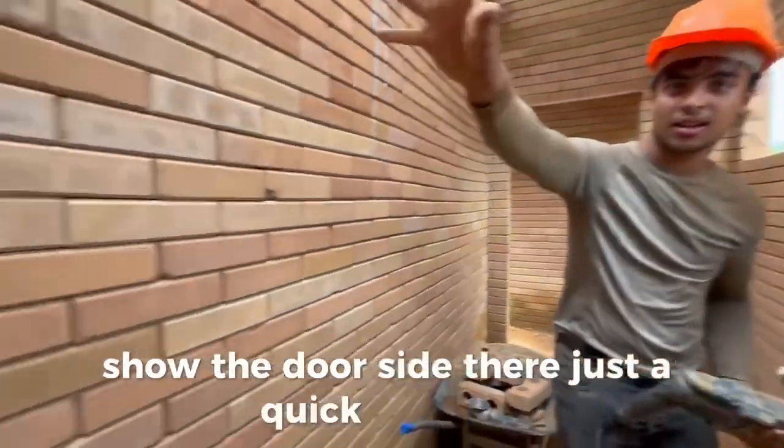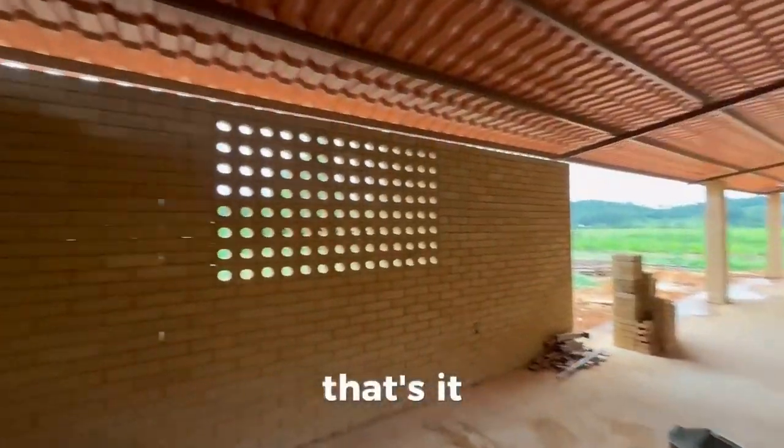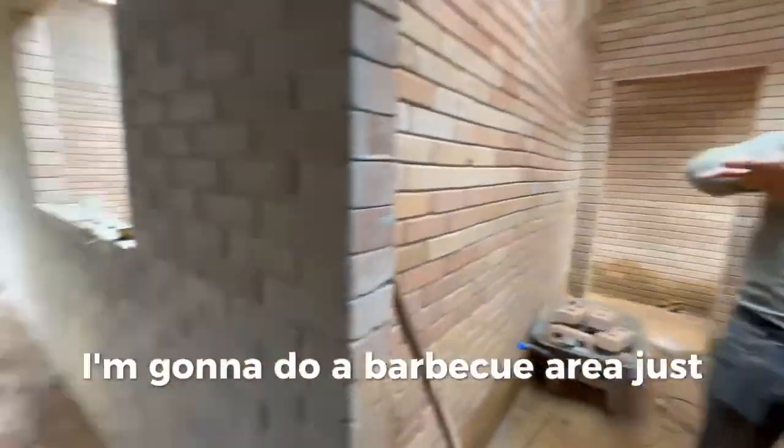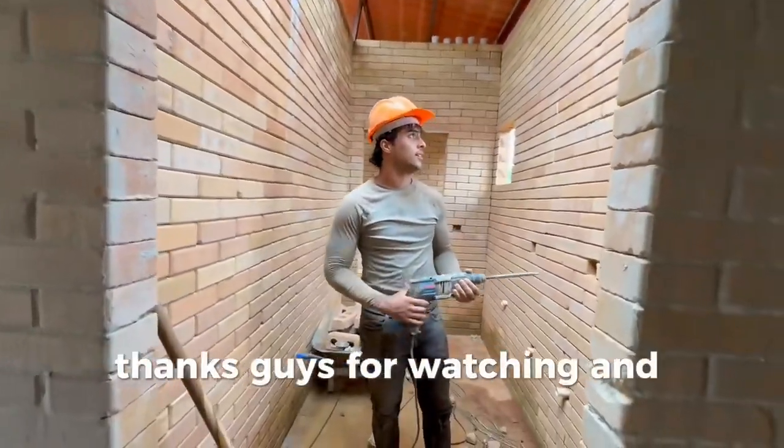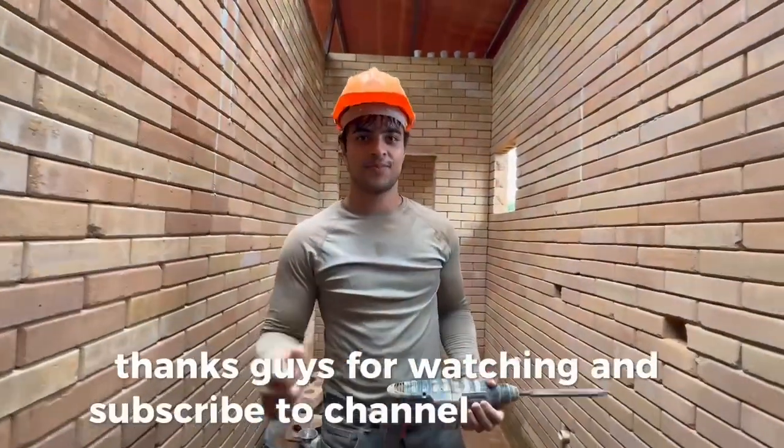Just a quick 360 of the other side — that's it, we're getting somewhere. I'm going to do a barbecue area just there and I'll show you later. Thanks for watching — subscribe to the channel, see you, bye!